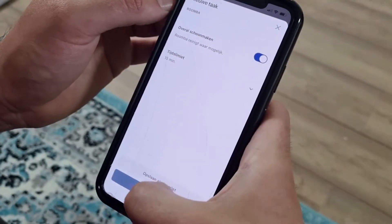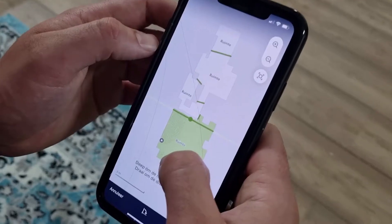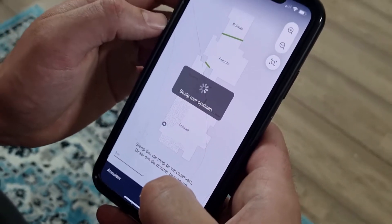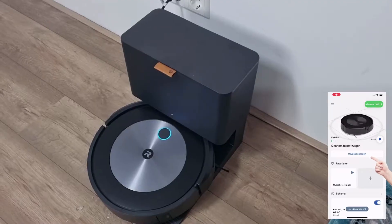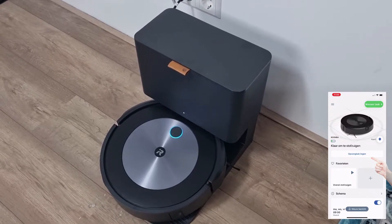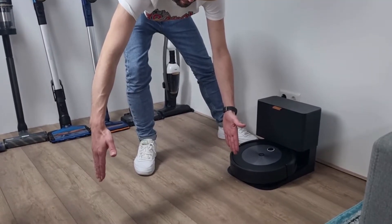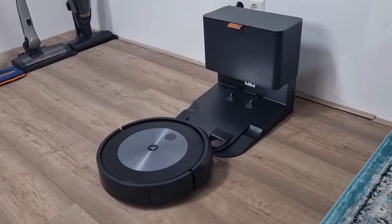The iRobot app works very easily. You can easily create cleaning schedules so that the vacuum cleaner can get to work when you're not at home. After Roomba has created a virtual map of your home, you can easily indicate where it does and does not need to vacuum. The J7 Plus version comes with the automatic emptying station, which lets you empty the vacuum cleaner with the push of a button. To place the charging station, there must be at least half a meter on the sides and one and a half meters at the front so that the robot vacuum cleaner can find the station easily.